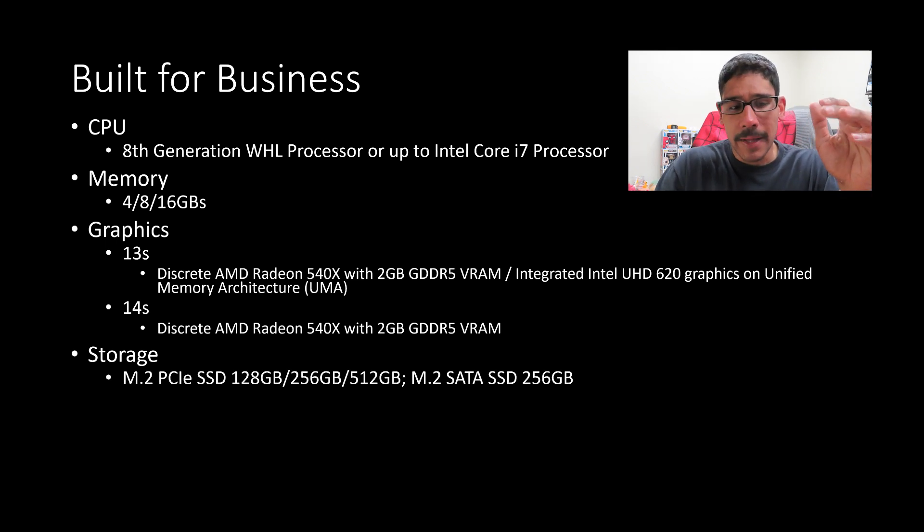For storage, you can get a mixture of options — definitely an M.2 PCIe solid state drive in 128, 256, or 512 gigs. Or you could get the M.2 SATA solid state drive, and the highest you can get there is 256 gigs.